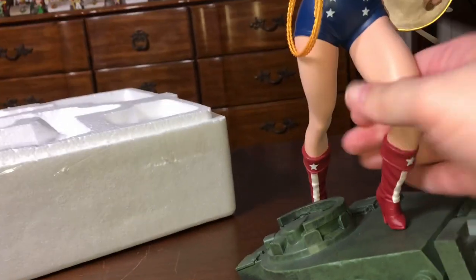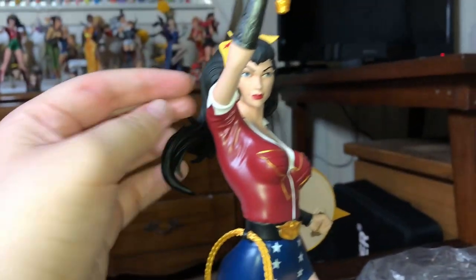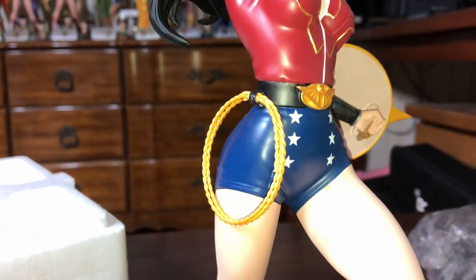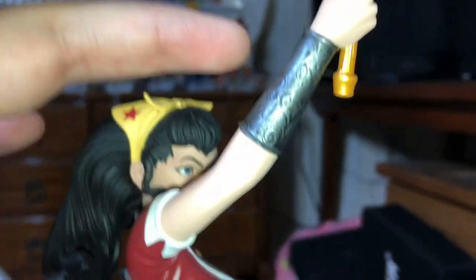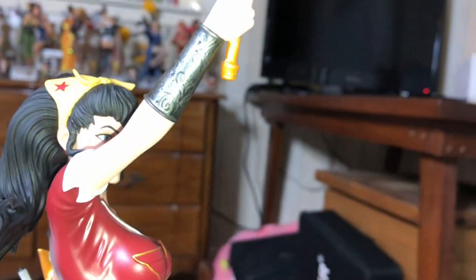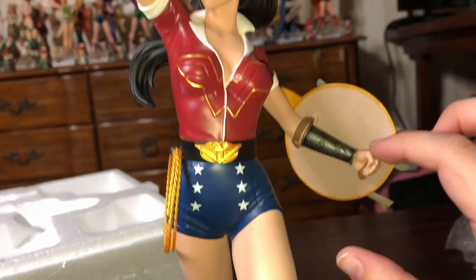Wonder Woman has very muscular arms and legs, which fits the character perfectly. She also has that same emblem on her belt. I absolutely love this line. You can see all the detail in the bracelets as well — there's a little pattern on both of them. And if I didn't show the back of the shield — there it is — you can even see the little leather straps. They're not real leather, but sometimes they put cloth on these statues. For example, Black Canary and Raven back there have fishnet stockings made of cloth.